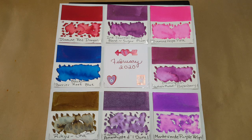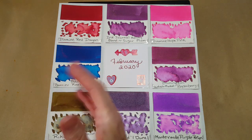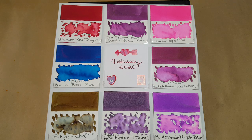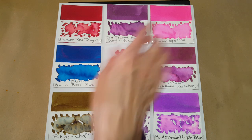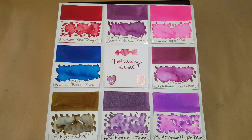First ink up is Diamine Red Dragon — it's Valentine's month and I wanted a red. I feel really comfortable with it, it's pretty, and I haven't written with it as much as I'd like. I have a small 30ml bottle that a pen friend sent. Next is the Ink Journal Holiday Blend Sugar Plum — a special recipe that Tom at Ink Journal did. A pen friend mixed some up for me because she had the mixable inks required for the recipe — she was so dear to send it. It's a beautiful purple.